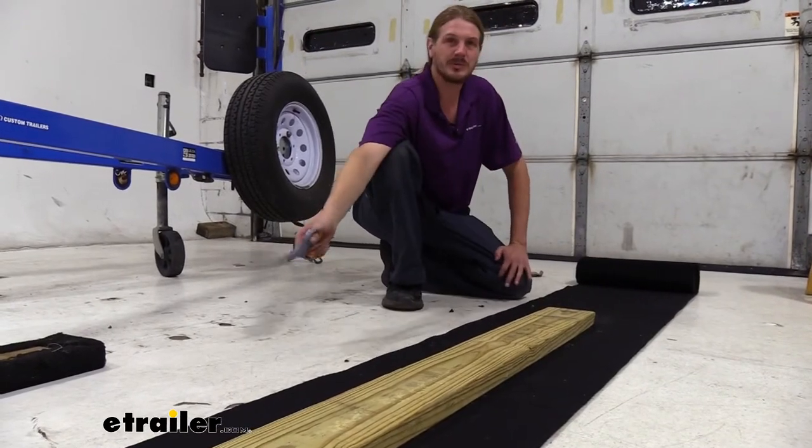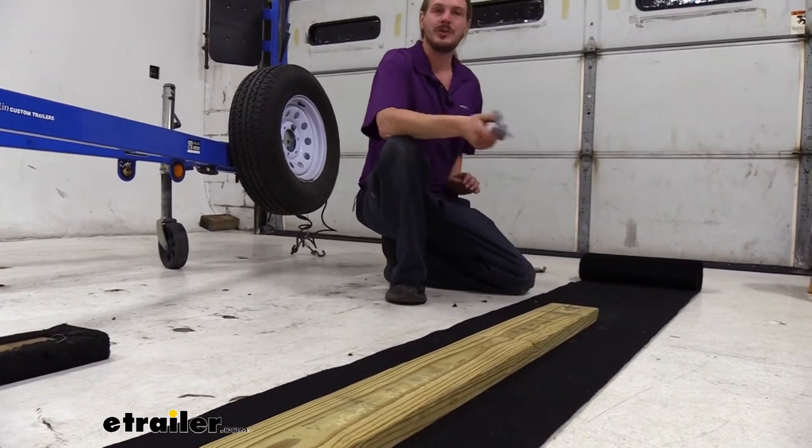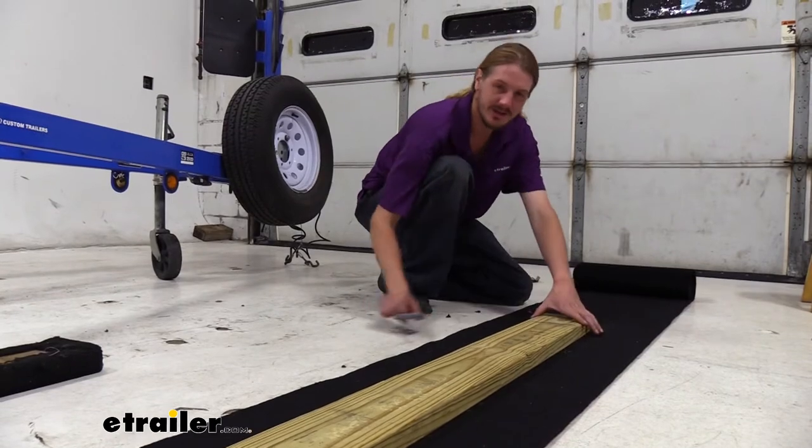We did cut a new board because our old one was pretty rotten — the screw holes were all walled out and we wanted to make sure this was going to stay nice and secure. If your boards weren't messed up, though, you could just re-carpet your old board. We've gone ahead and cut our new one.